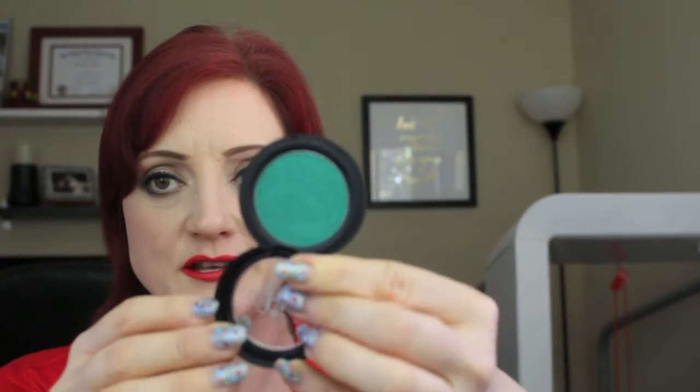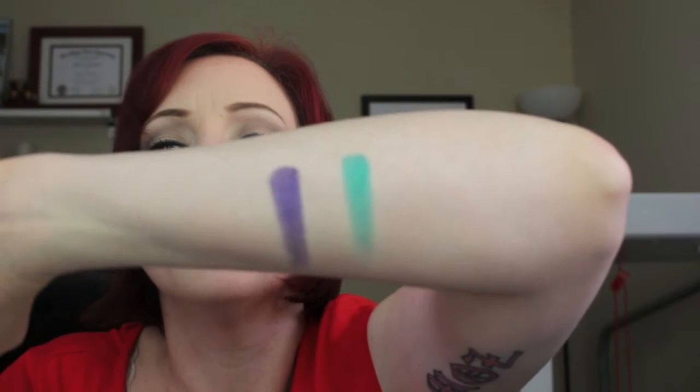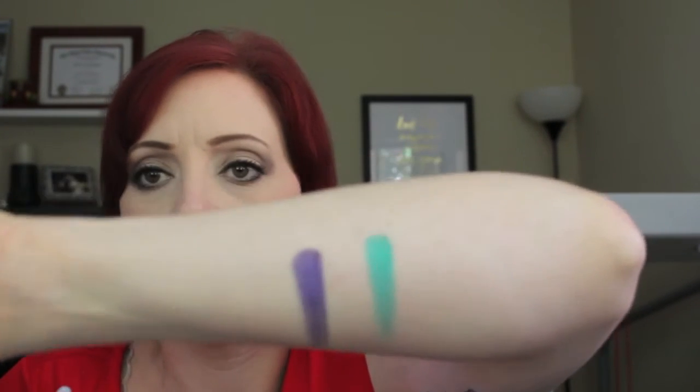The next shade I got is the green shade called Iggy. Green and blue aren't my typical favorites to wear, but I like the artistry of playing with color. This green shade — look at it, it's so beautiful, really metallic. I swatched them in the store but swatching them again I'm just so glad I got these. It's a bright metallic green, so pretty.